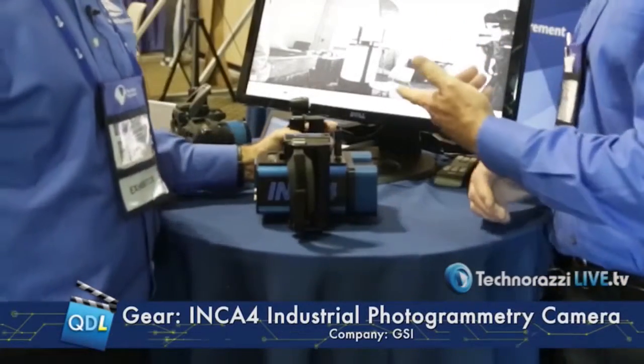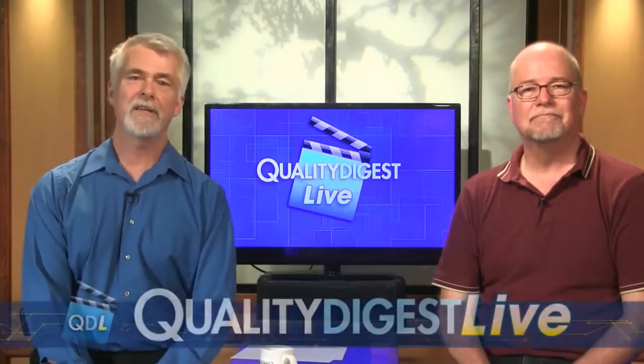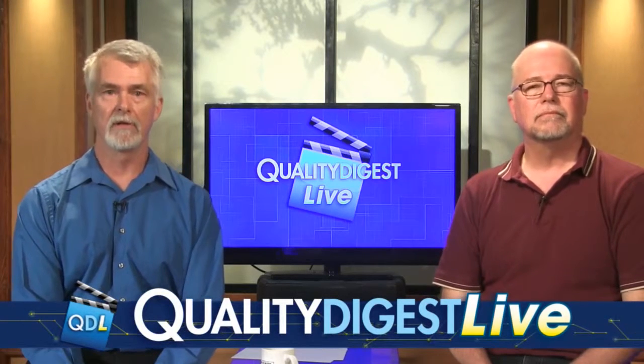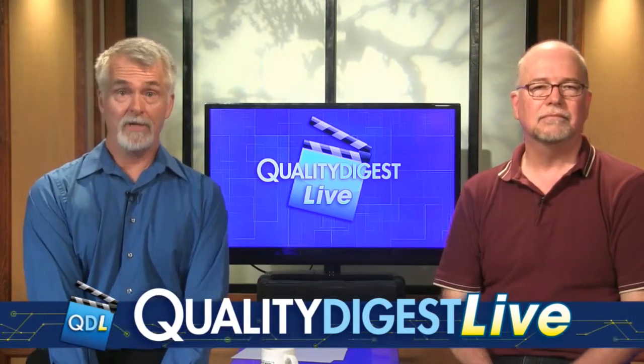Very good. So this is the INCA4. Thanks, John. Thank you, Dirk. If you are interested in photogrammetry, the folks at GSI are the experts. You can follow the link below the player page to get more information on the INCA4 or photogrammetry in general. Well, that is our show.